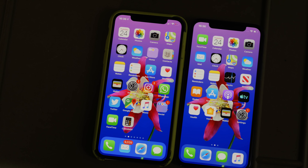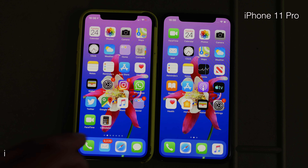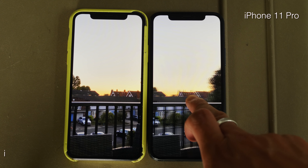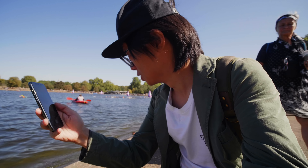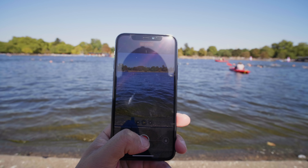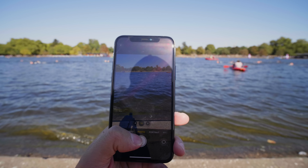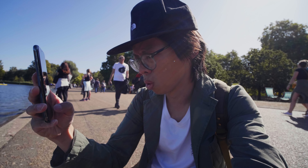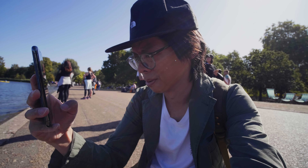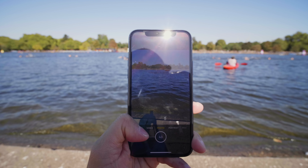The HDR screen goes up to 1200 nits, which is beneficial when viewing HDR content. A new feature I like: just press and hold the shutter button and it takes video. When you release, it stops. Or you can swipe right after holding the button — that locks recording in place and you stop it by pressing stop again. Swipe left for burst mode.